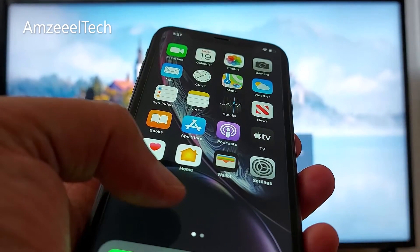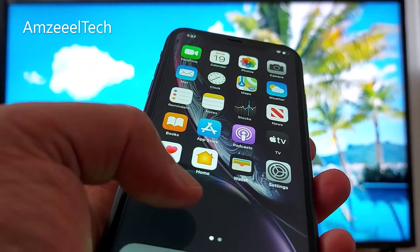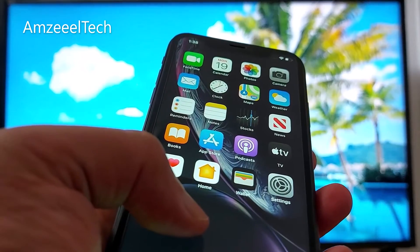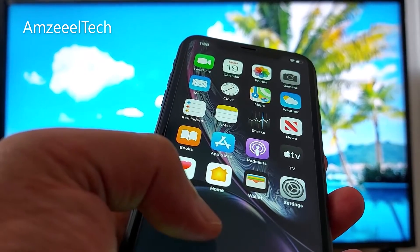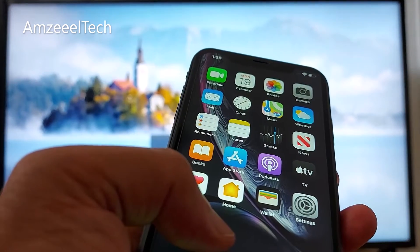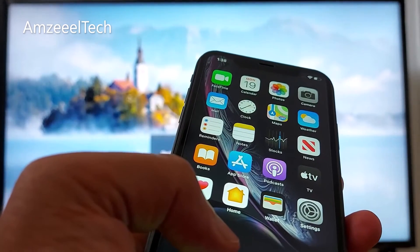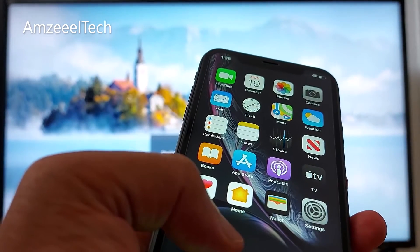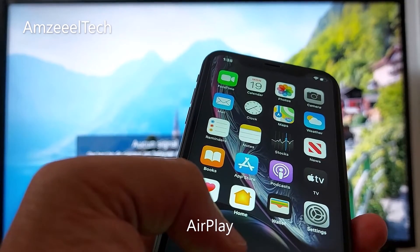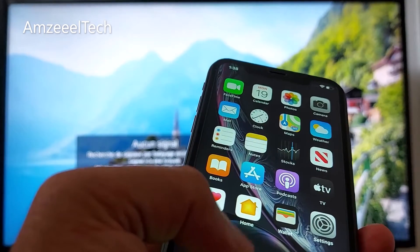Hello everyone, today I'll be showing you how to share your iPhone screen with your smart TV — any smart TV. First thing you need to check is your Wi-Fi connection. The connection between the two devices, your iPhone and your TV, need to be connected to the same Wi-Fi. Normally to share your iPhone screen with your smart TV you need Apple AirPlay, but some smart TVs do not have this option.